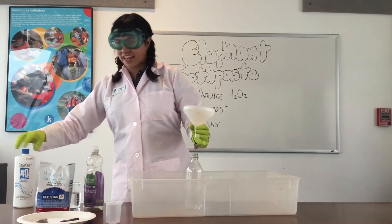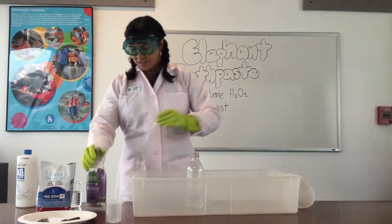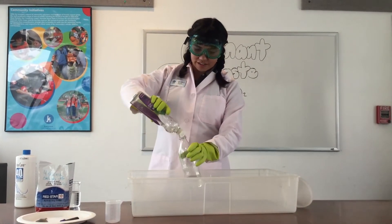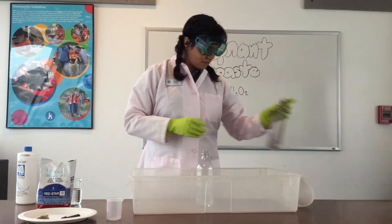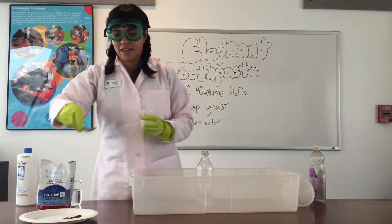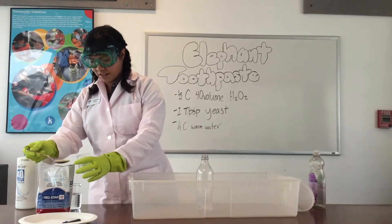We want something to catch all those oxygen bubbles as they come off, so I'm going to put some soap in there. Just a squirt — about half a teaspoon will do, just enough to make it soapy. And then we're going to be using about a tablespoon of yeast.